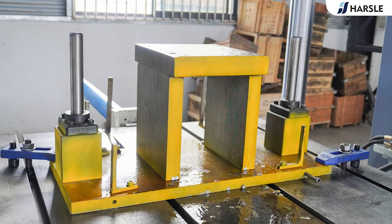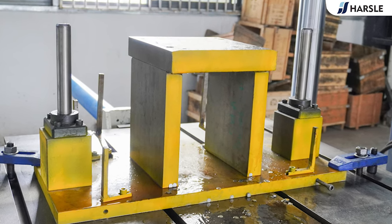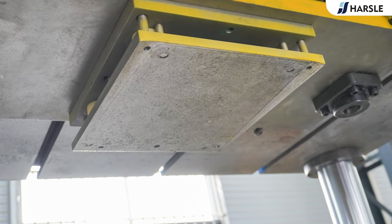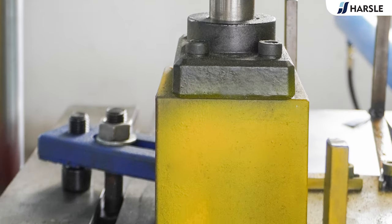With pressure hold and time delay functions, the machine is equipped with an exchange table which can help change molds quickly. With different molds for cutting, flanging, crimping, and hole punching, the Hazel hydraulic press machine can easily and quickly complete wheelbarrow bucket production.